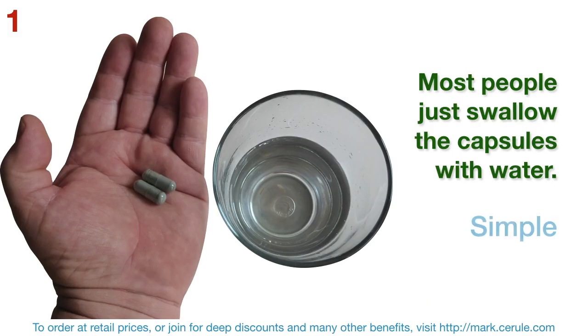Most people just swallow the capsules with water. It's simple, convenient, hygienic, mess-free, quick, portable, and discreet.